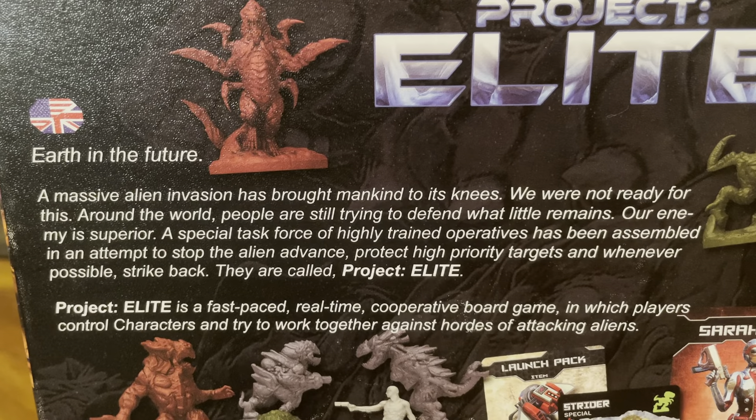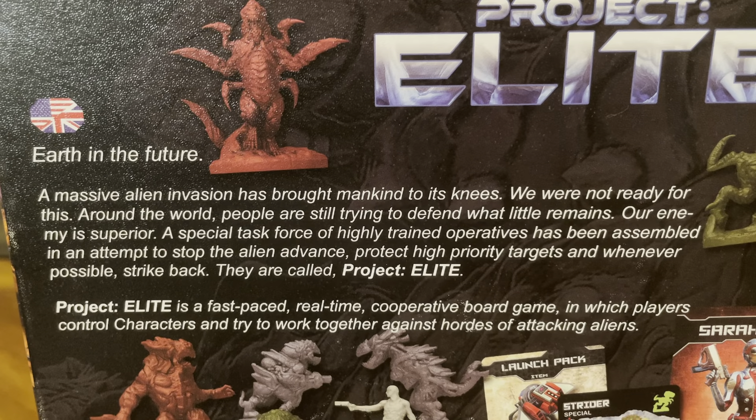Earth in the future — a massive alien invasion has brought mankind to its knees. We were not ready for this. Around the world people are still trying to defend what little remains. Our enemy is superior. A special task force of highly trained operatives has been assembled to stop the alien advance, protect high priority targets, and whenever possible strike back. They are called Project Elite. Project Elite is a fast-paced, real-time cooperative board game in which players control characters and try to work together against hordes of attacking aliens.